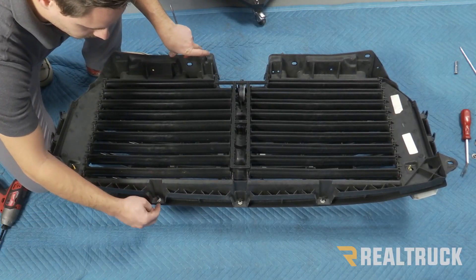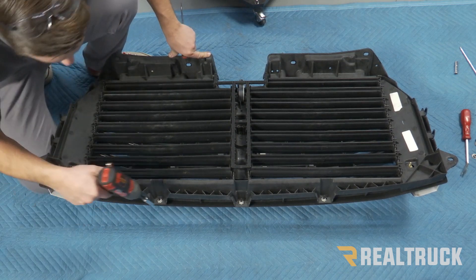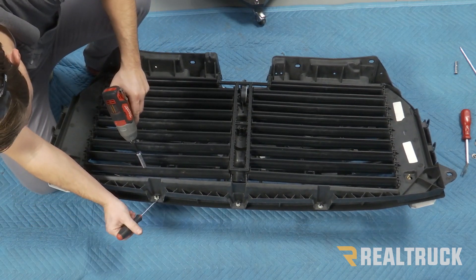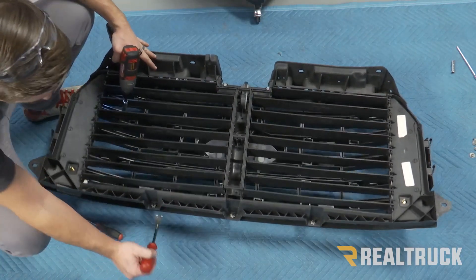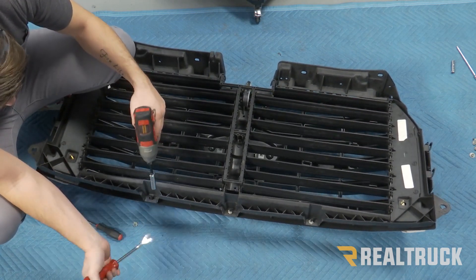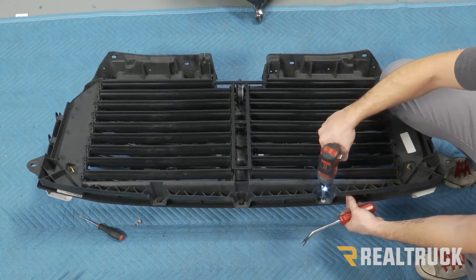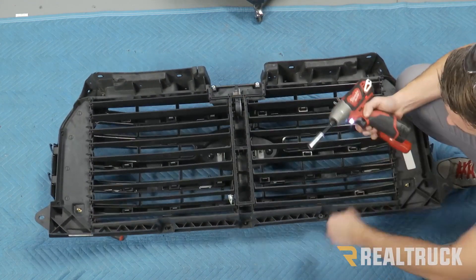If we look to the bottom, there are going to be three nuts into plastic studs there — those are also going to be 10 millimeters. Just be very careful with those. You're going to use a drill; you want to go nice and slow. On these, you might also have to push up on them a little bit as they're turning to get them out. That's when a pry tool comes in handy. There should be three total running along the bottom.